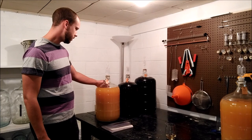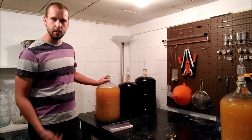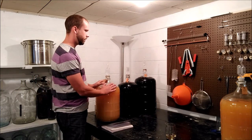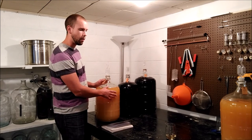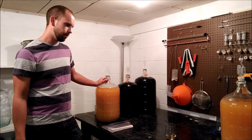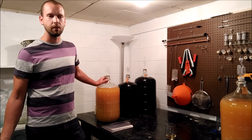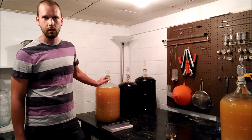Honestly, if you can find carboys used, that's the way to go — at a yard sale or on Craigslist. If you can find a carboy for 10 to 15 dollars, you're talking a pretty good deal. If you buy one brand new locally, you're probably looking at 25 to 35 dollars depending on size. A lot of people try to sell these used for 50 dollars and won't take 35, when you can buy brand new — so just tell those people no.